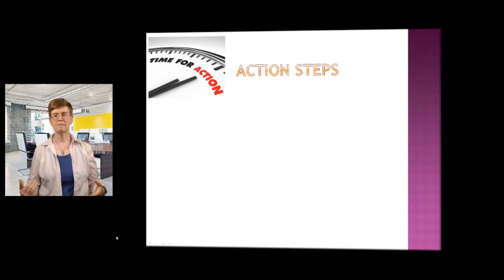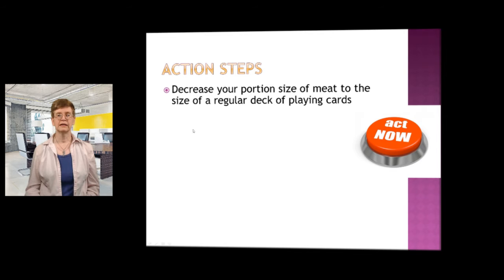So let's talk about what action steps you could take. Think about maybe one small change that you could put into place. Do that for two weeks or three weeks, then add in another action step. Decrease your portion size of meat to the size of a regular deck of playing cards — that's about a three ounce serving. If you are eating a lot of protein at a meal, maybe do this in small steps.